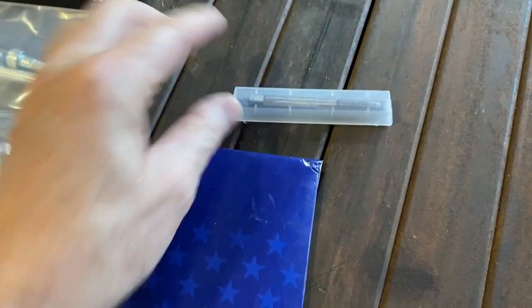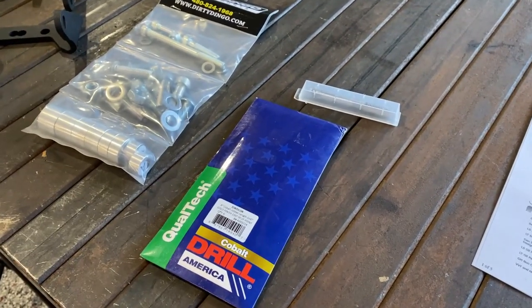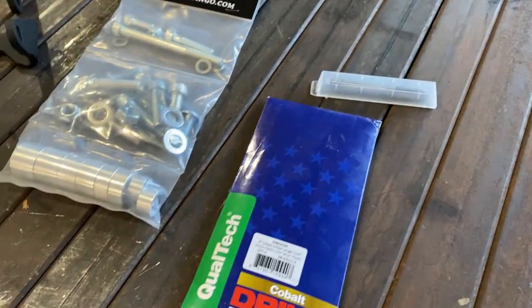The directions say to drill the hole three-fourths of an inch deep and tap it with a 10mm by 1.5 tap, 1.5 inches deep. I've got the tap and the drill bits. I'm going to put a piece of tape on the drill bit so that I don't go deeper than .75 inches, and on the tap we'll put a piece of tape at the half-inch mark so we don't go too far.